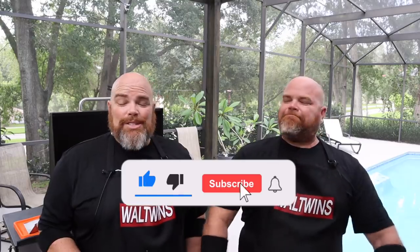Welcome back. I'm Adam. I'm Brett. And we are the Wall Twins. If this is your first time here with us, welcome. Consider subscribing and hit the notification bell so you don't miss any of the cooks we do here on the Blackstone griddle, especially when we do these fun copycat ones. Love these.